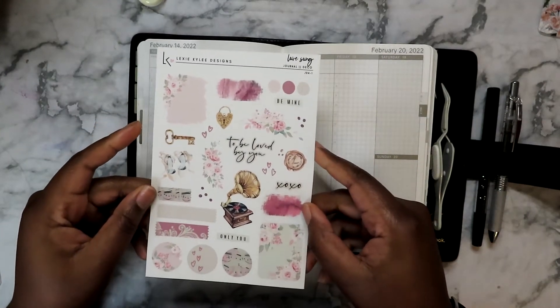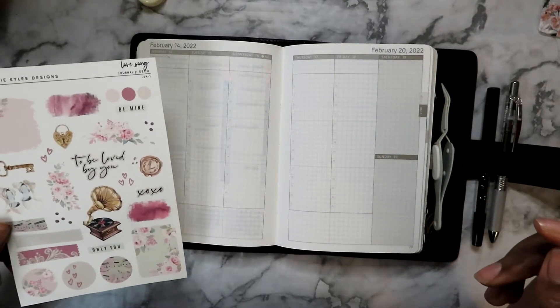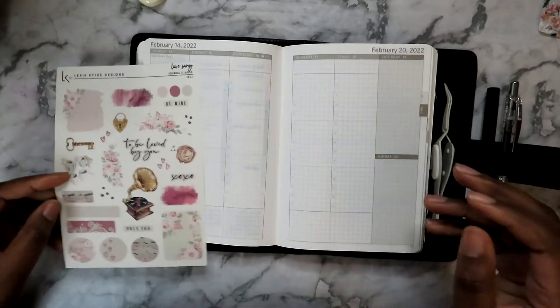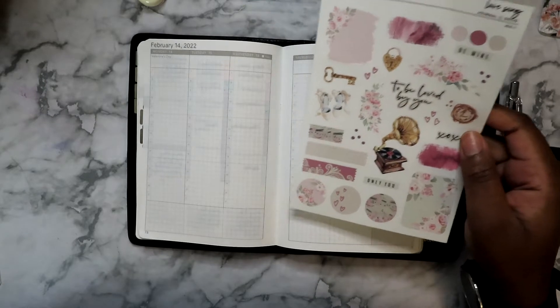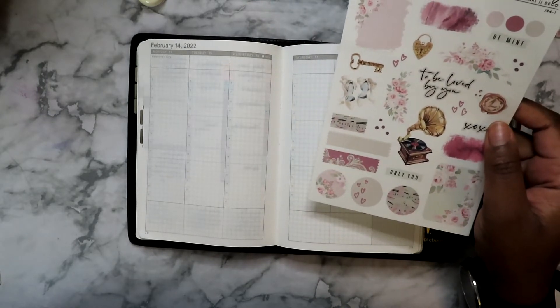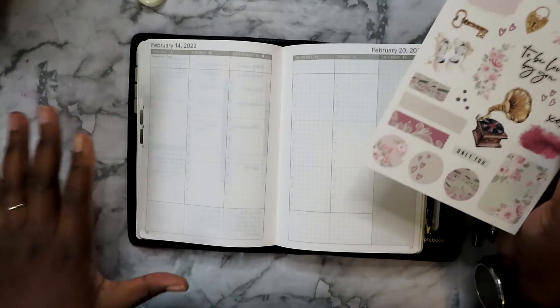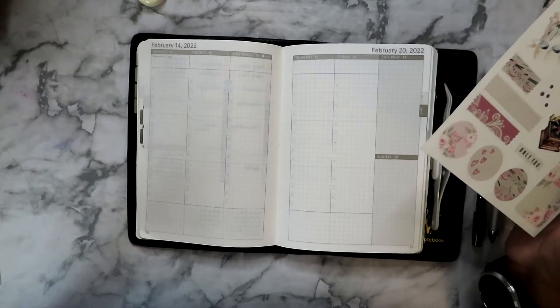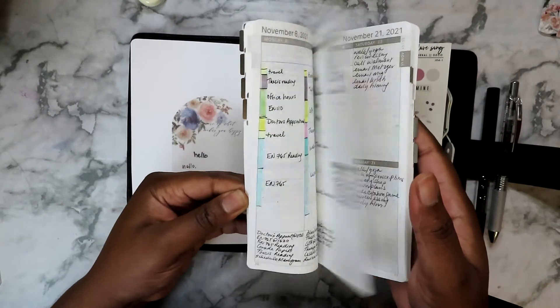How are you guys doing today? I'm doing okay. Whenever I use stickers I'm pretty much winging it, and I'm trying to figure out how I'm going to wing this. Let me see what's going on for the month of February.